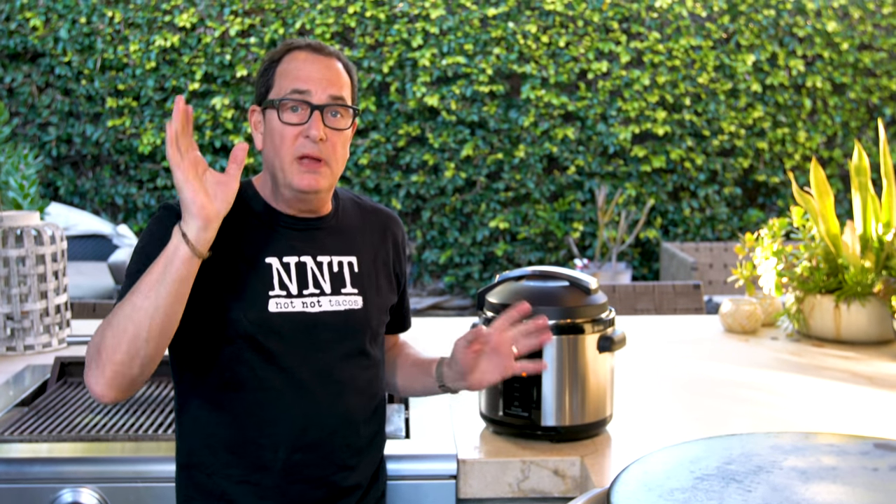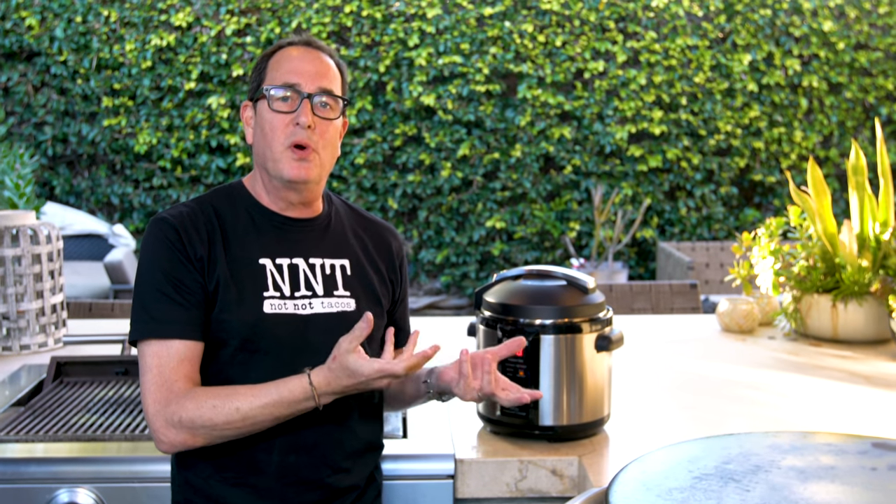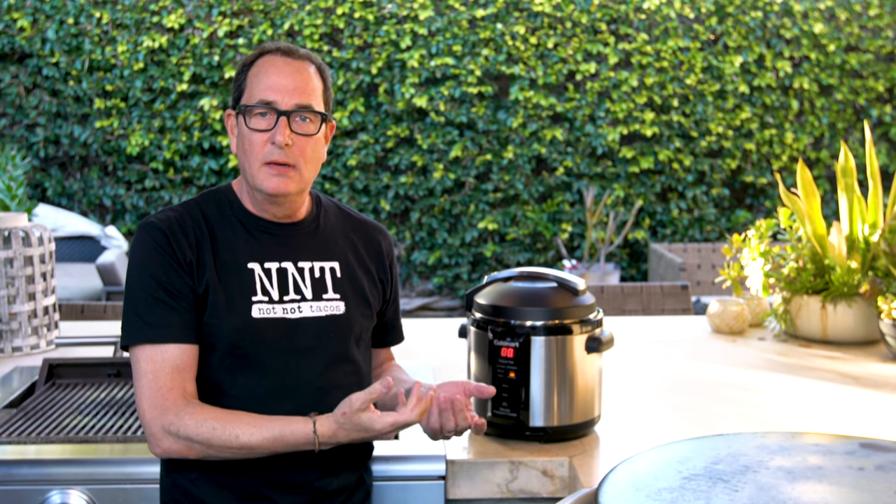They'll be fantastic in here. We let this sit, it comes to pressure. Once it hits pressure, it cooks for an hour. When the hour's up, it naturally releases the pressure. That's when we can open it and turn it into the most fantastic restaurant-style shredded beef burrito ever. 60 minutes has passed. The 15-ish minutes of natural pressure releasing has happened. We can open it now and see what we're left with.